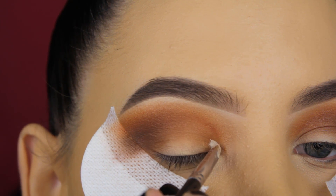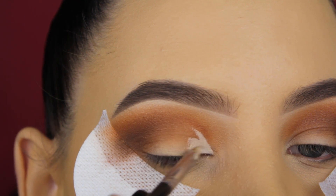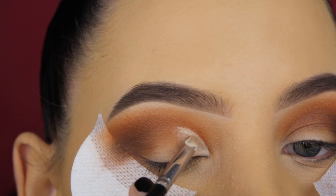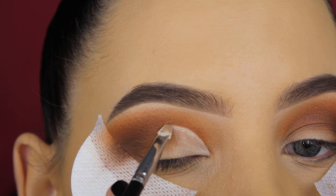If you have a hard time blending eyeshadows, this palette is really easy to blend out and it's kind of hard to go wrong with it because it's so easy to use — that's definitely a plus. But if you're searching for a palette with very dark shades, this might not be the palette for you because the shades just turn out way lighter.